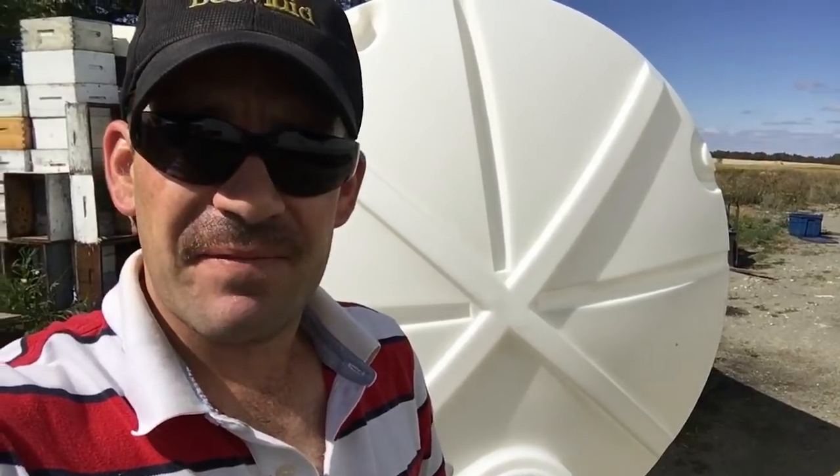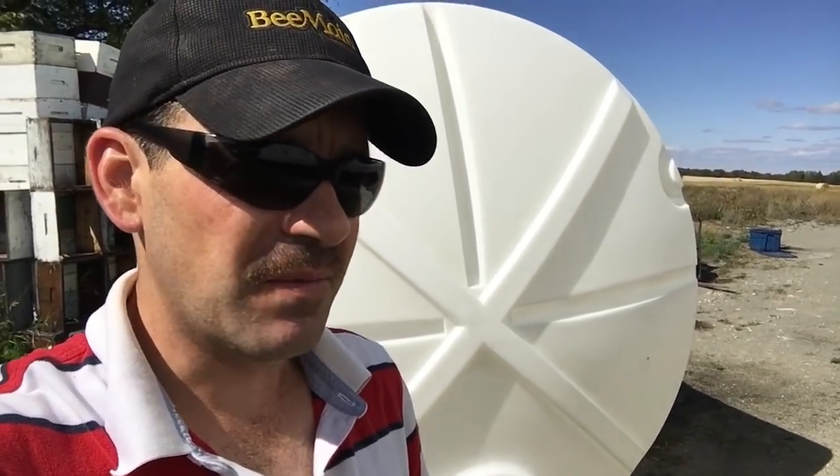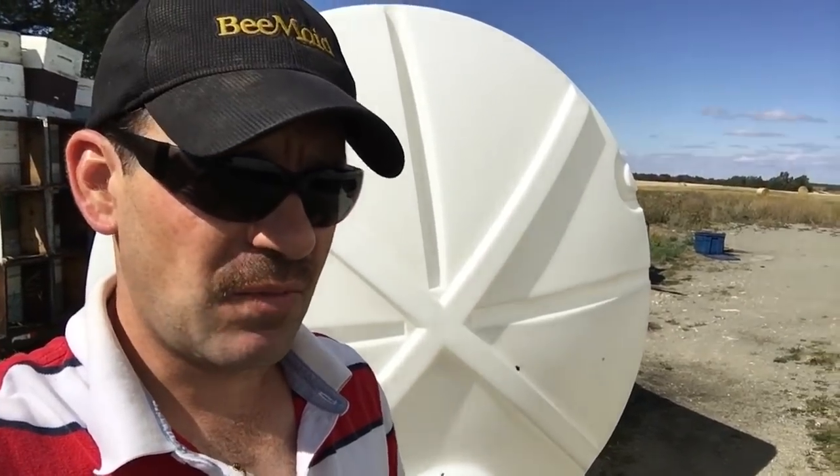I have my second load of syrup coming in tomorrow. I have three tanks to be able to take the syrup delivery, so the tandem load fills two — or one and a one and three quarters I guess — so I have three tanks, and one tank is still half full.